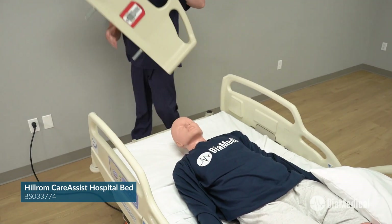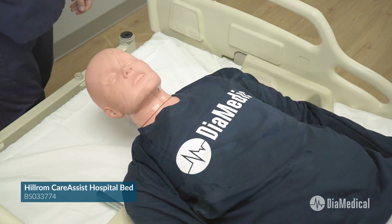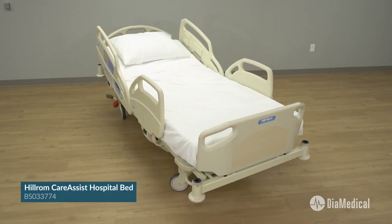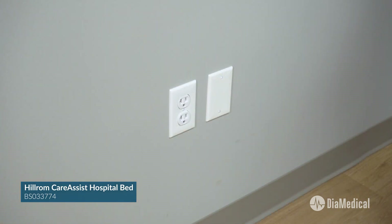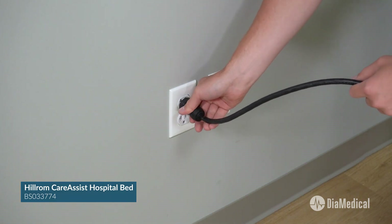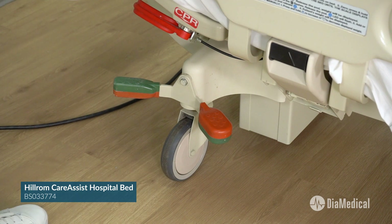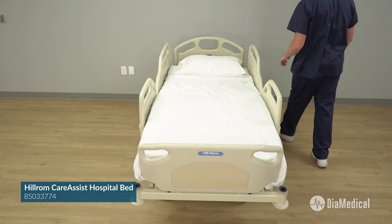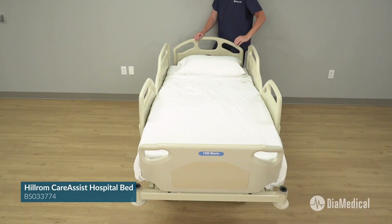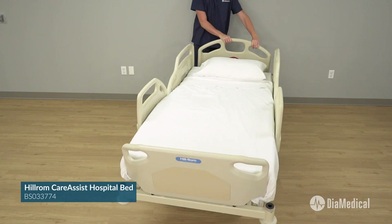The headboard is easily removable and may be used as a backboard for chest compressions. The Care Assist bed also has advanced features that make it well suited for simulation labs. An audible alarm sounds when the bed is plugged into AC power and the brake is not set. This feature is essential for patient care but it cannot be deactivated for training. The brake can be moved into neutral position so the bed can be moved sideways, or steer position that allows the bed to move only in a straight line.